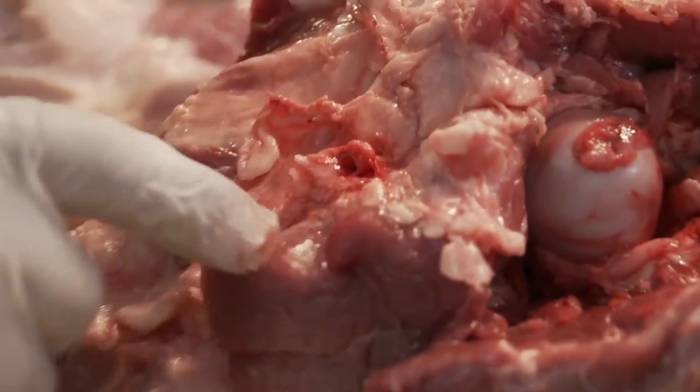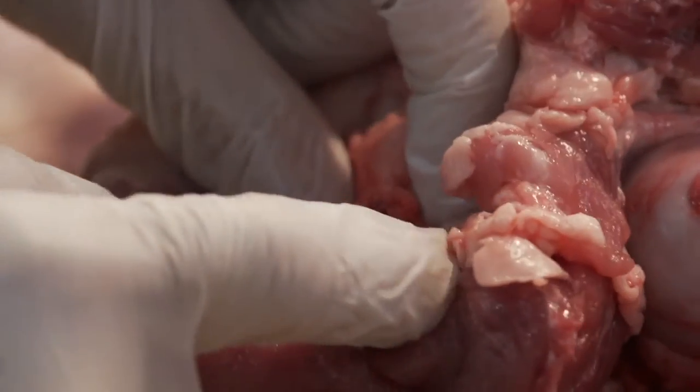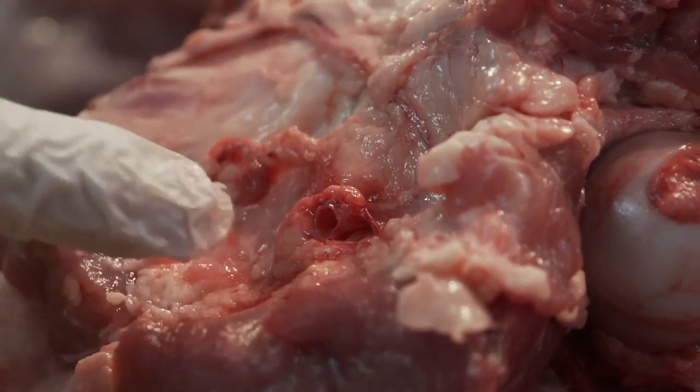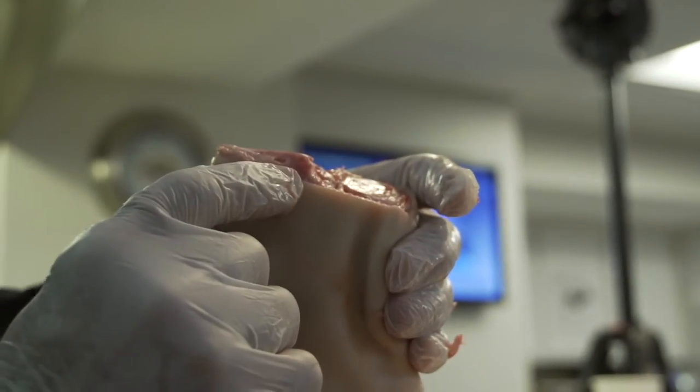Right along here, if you look closely, you'll see the opening to the femoral artery — that's it right there. This artery extends all the way through the ham, and if you look down at the hock end here, you can see where the femoral artery comes out.